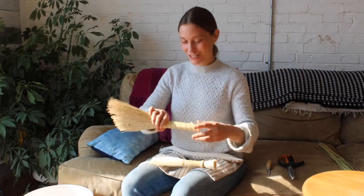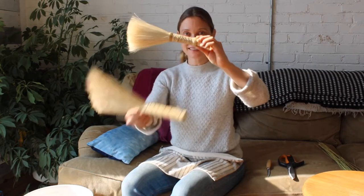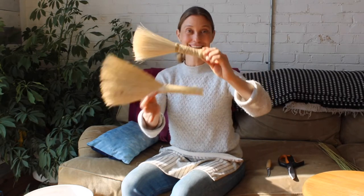Hi, welcome back to The Broom Shop. Today we're going to be weaving something like this on top of a broom like this.